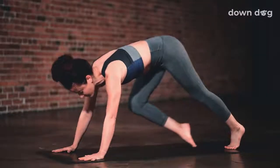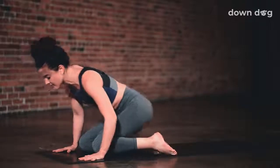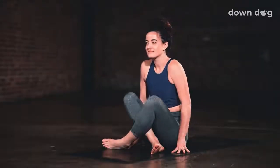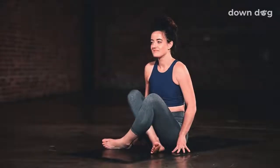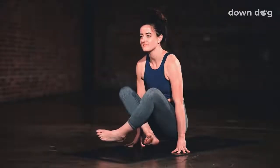Easy seat — lower your knees to the mat and bring your legs in front of you. Press the hands down and inhale, lift your hips and feet off the mat. Lolasana. Release back down. Lolasana, second round — inhale and lift.